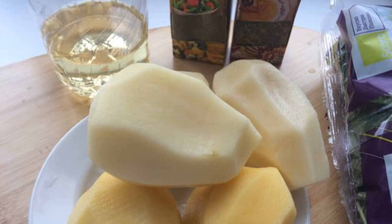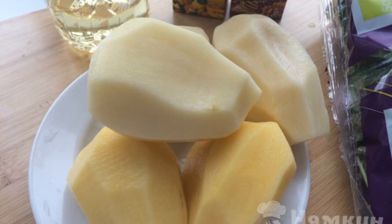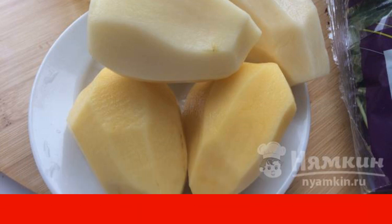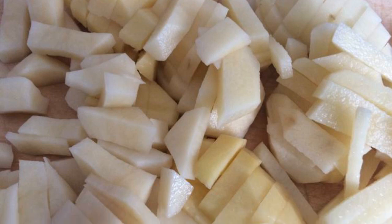The complexity of the dish is medium. Prepare the ingredients: rinse and peel the potatoes, rinse the spinach and peel off the twigs. Cut the potatoes into cubes.